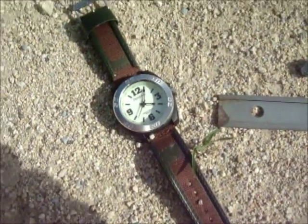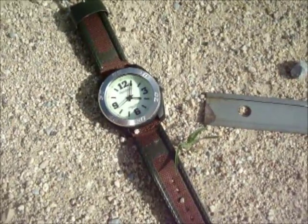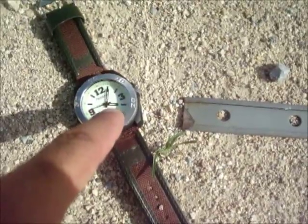For the first demonstration, we're going to be doing this in the northern hemisphere. In the northern hemisphere, you're going to have the hour hand facing towards the sun. This is pointing towards the sun, just to verify.